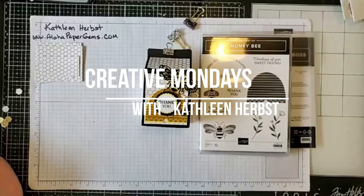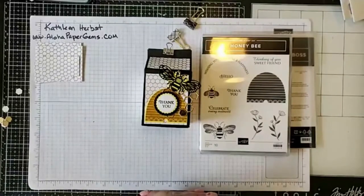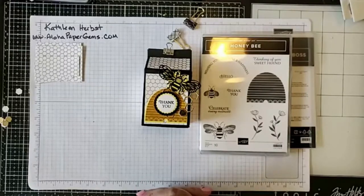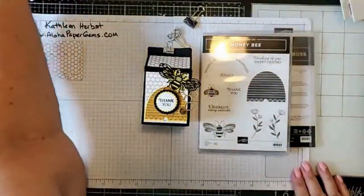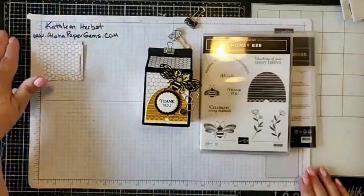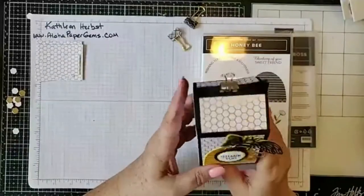Aloha, welcome to Creative Mondays. I was calling this Creative Card Making Mondays, but really it's just about getting some projects done with you guys. I've moved and I'm trying to put together projects and do them with y'all, so bear with me. In the next couple of weeks I've got to get my projects built up again — I haven't felt very creative just because I've been so exhausted from moving.